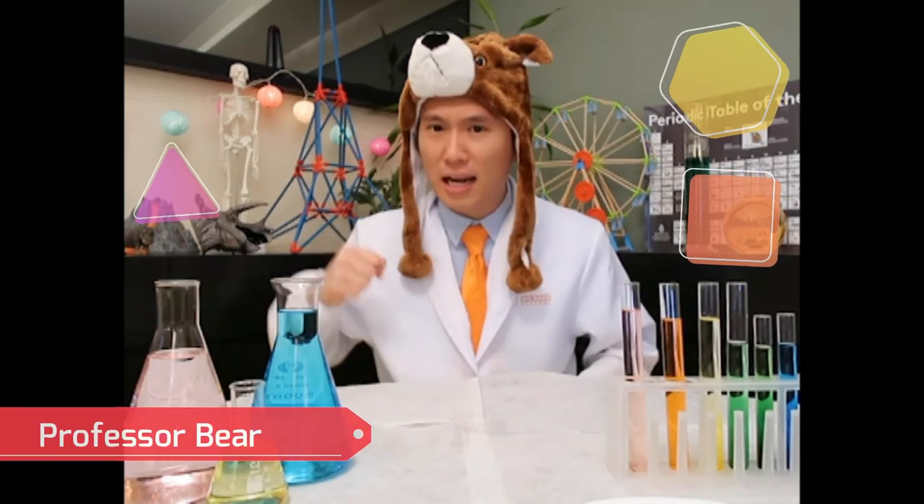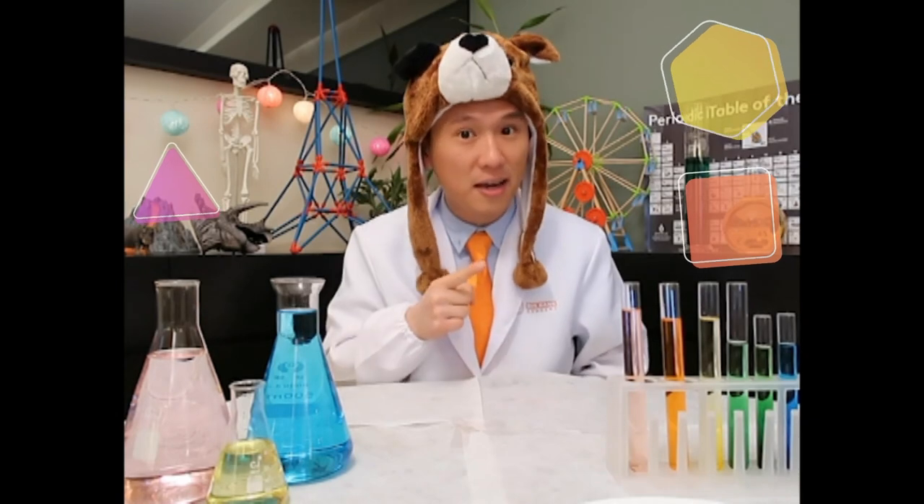Hello everyone! Welcome to Big Bang Academy. I'm Professor Bear and I love doing science experiments. Today, we will receive a question from one of our students. Let's see what she has to say.